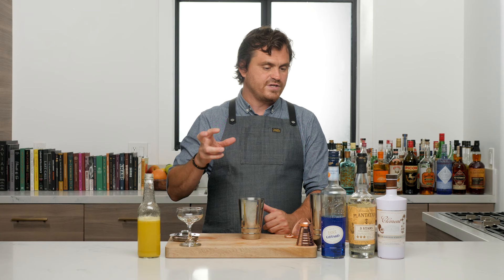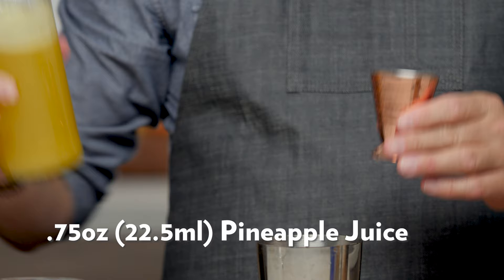This cocktail is actually a Blue Hawaii done by a bartender named John DeBerry, a New York guy. What he does a lot of is strip down old-school cocktails to their most basic elements — super simple.